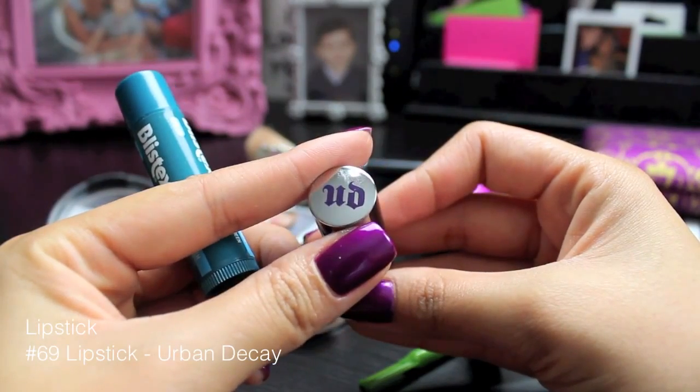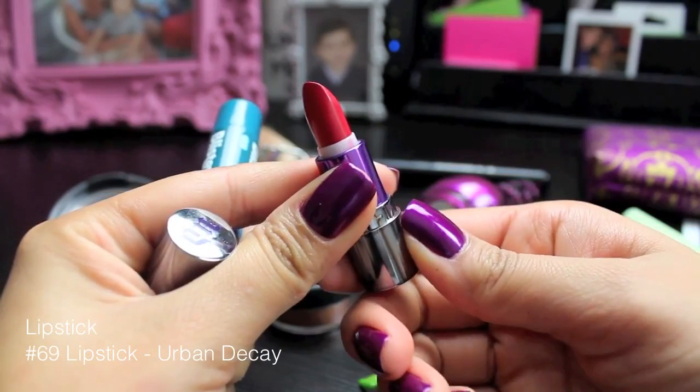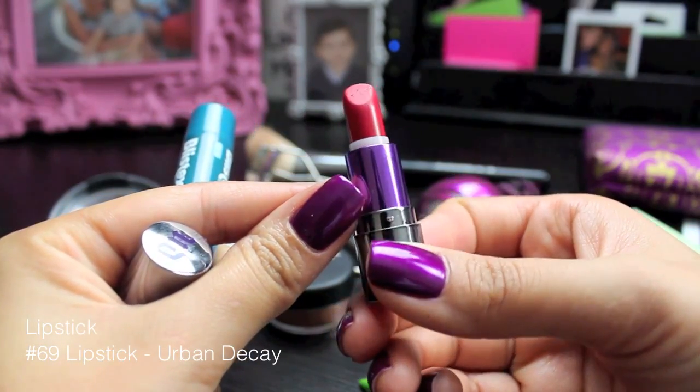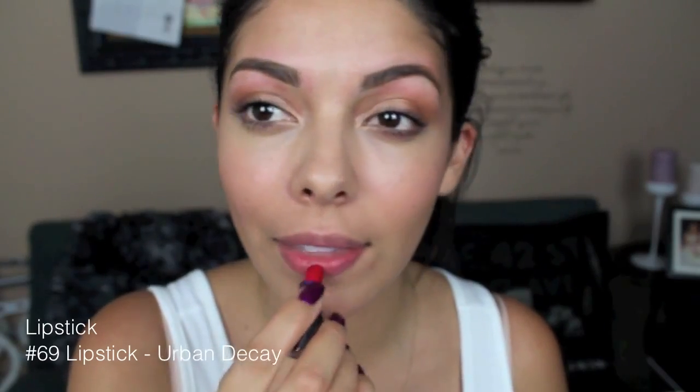Next for lips, I'm going to be using this number 69 lipstick from Urban Decay, and it's super, super pigmented. If you are going to be wearing this to school, I definitely recommend using it like I am in this video where I pat it onto my lips, then rub it in, and then I also topped it off with a balm chapstick just to moisturize my lips so I have a little bit of color, but not too intense.